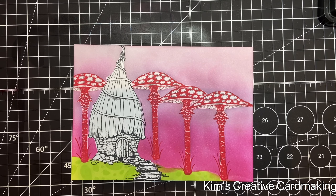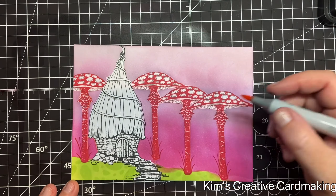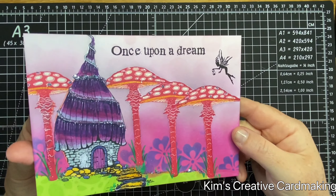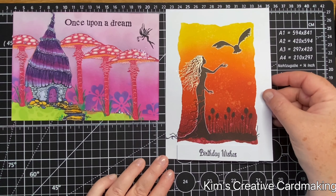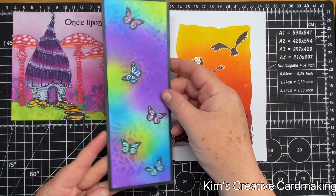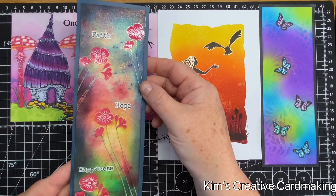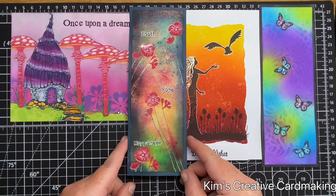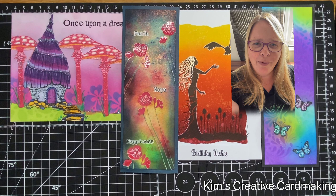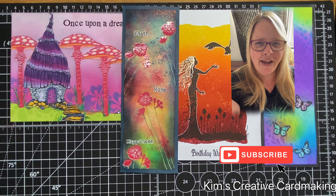First I'm just going to touch up those little white areas around the Fairy Toadstools using a dark pink Copic marker. You can now see the finished background with lots of sparkle and fun colors, and the other card with the birthday greeting at the bottom. The first butterfly bookmark with all the pastel colors looks fabulous, and the last bookmark has a little bit of shine from that Mystical spray. I plan to laminate my bookmarks when I'm finished. Thanks for watching — I hope you found this video inspiring. If you haven't already, please subscribe so you're notified whenever I post a new video. Have a crafty day!